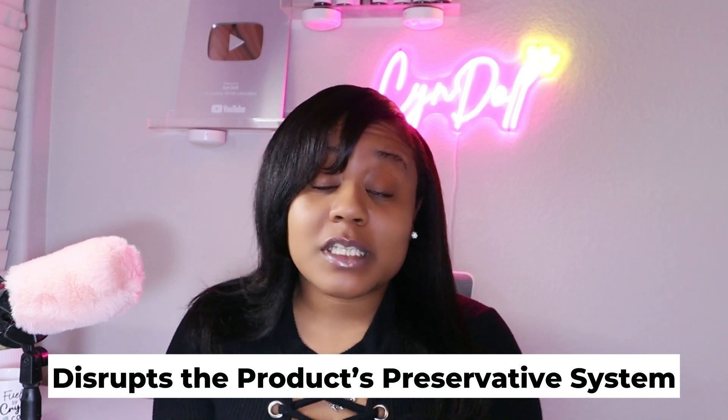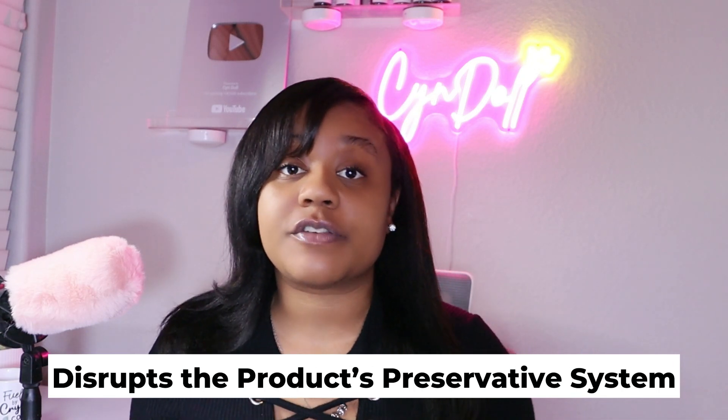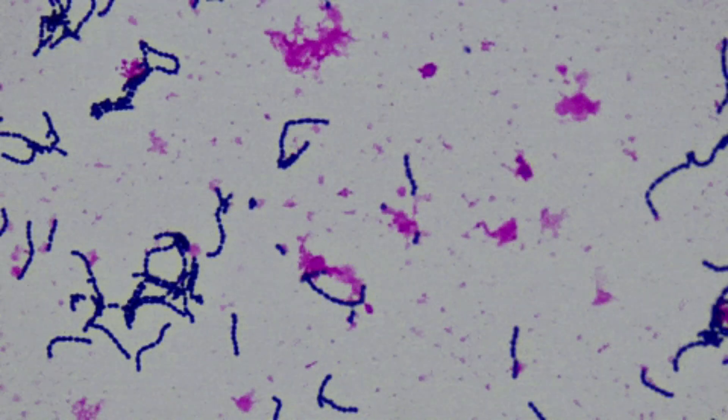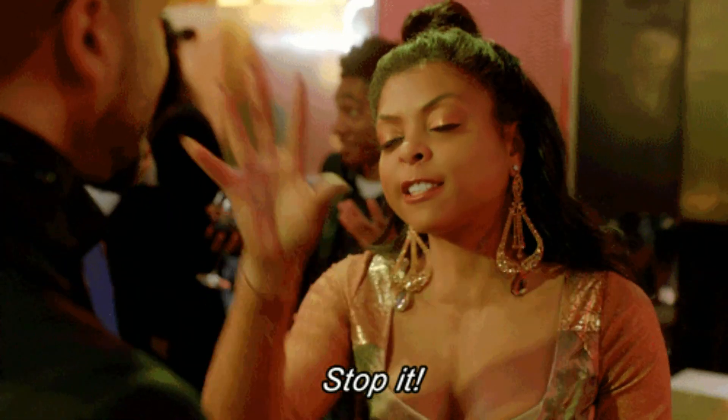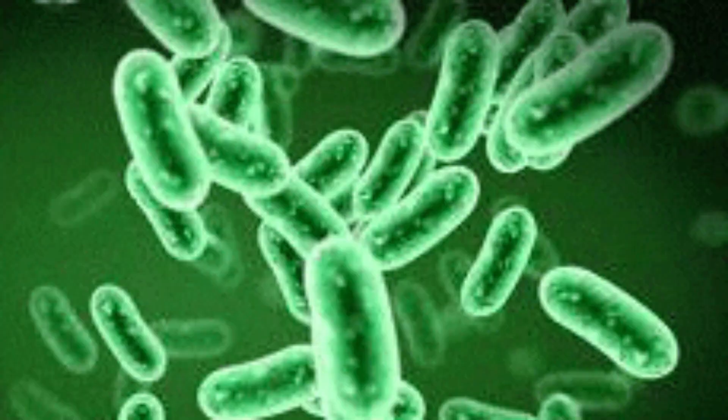This is why adding water to gel promotes bacterial growth. Number one: when you add water to gel or any already-formulated product, you are disrupting the product's preservative system. Commercial gels are formulated with preservatives to combat microbial growth. These preservatives are designed for the product's original formulation. So if water — the giver of life — is added, you're going to have something that cannot limit or prevent overgrowth of yeast, bacteria, or other microbes. When you add water, you dilute the preservative, making it weaker and far less effective at preventing microbial overgrowth.